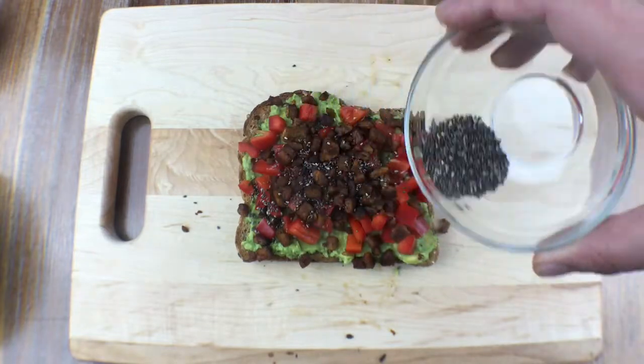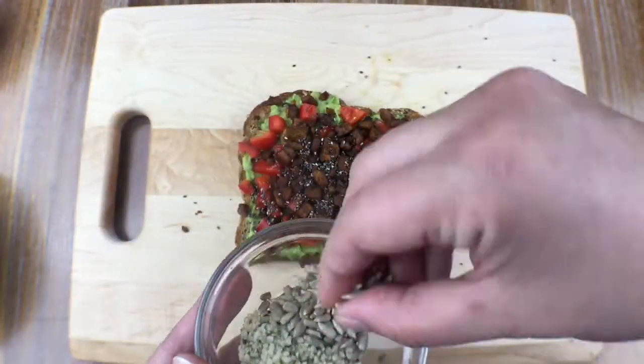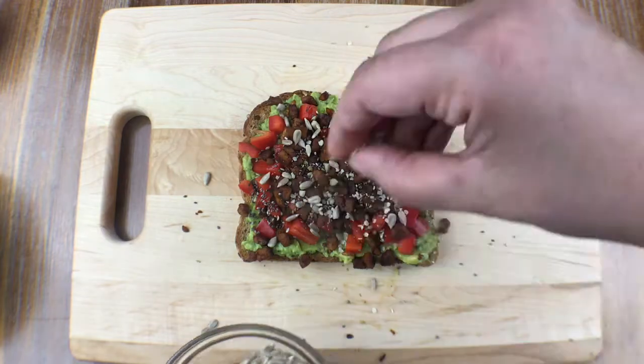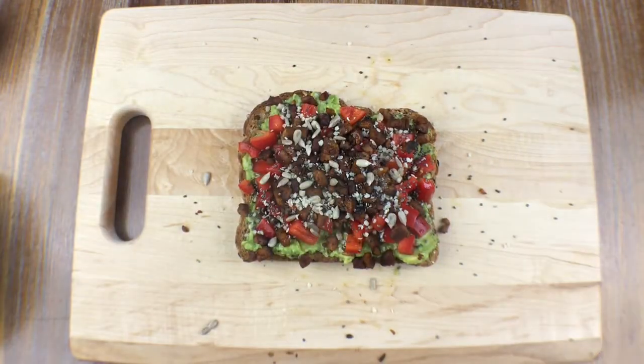Here are some chia seeds — I add those to pretty much anything I eat or drink. These are shelled hemp seeds and sunflower seeds, so good. You can add whatever nuts or seeds you want, but these are the flavors we enjoy. I'm going to grab my lime and squeeze it right over the top.